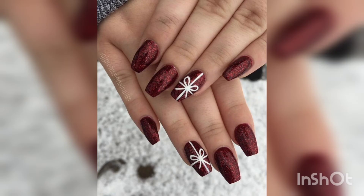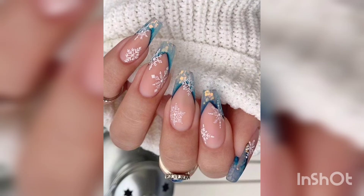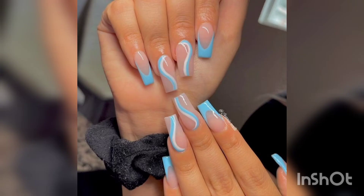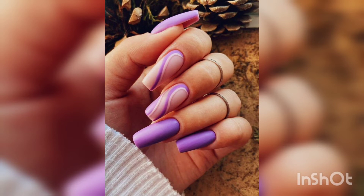So, take a look and choose the design that is right for you. With these ideas, your nails will definitely be ready for the holidays. It's that time of year again when the leaves start to change color, the temperature starts to drop, and everyone starts thinking about Christmas. And if you want to get into the holiday spirit, one of the best ways is to do your nails.